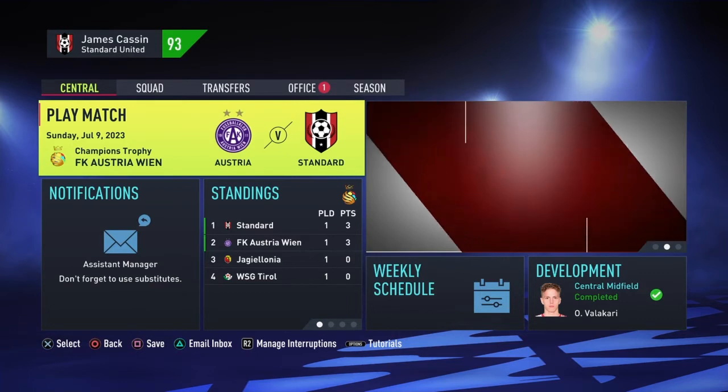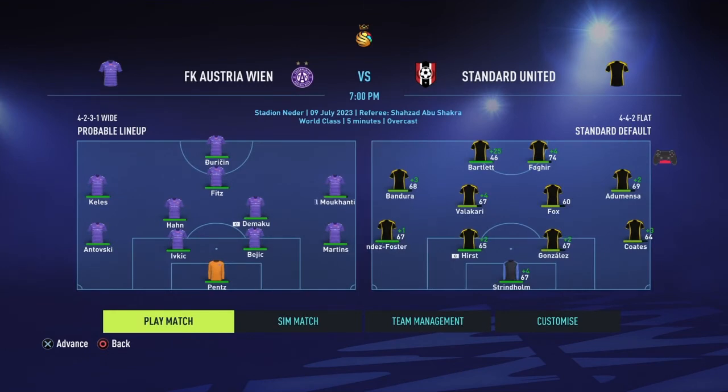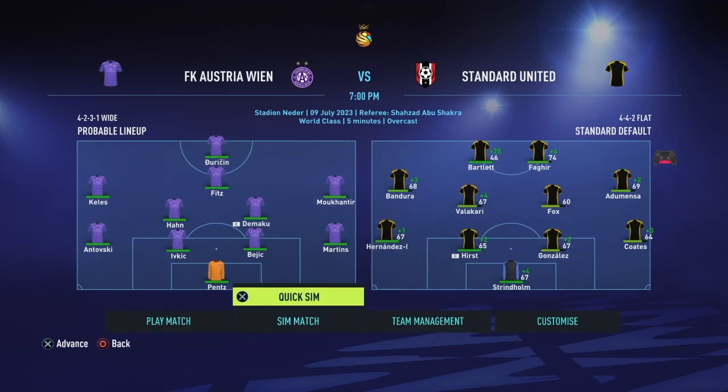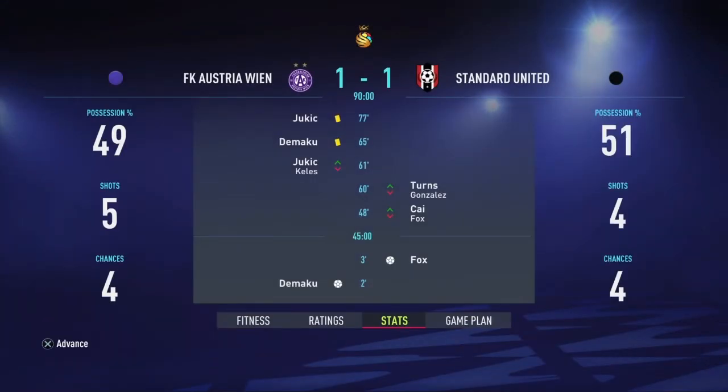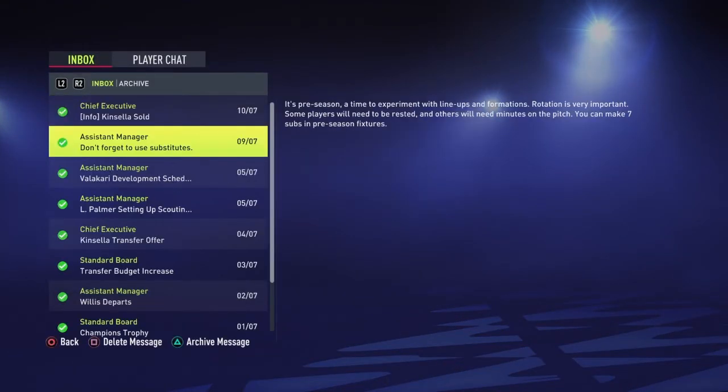Game number two - don't forget to use your substitutions. It's against Austria. I am not going to do any changes, just a simple quick sim and just hope we win. After two minutes they scored, and then Foxy ended up scoring a minute later. So hopefully if Austria don't win their third game, we instantly qualify for the last slot. And there you go - Casela has now officially left the club.